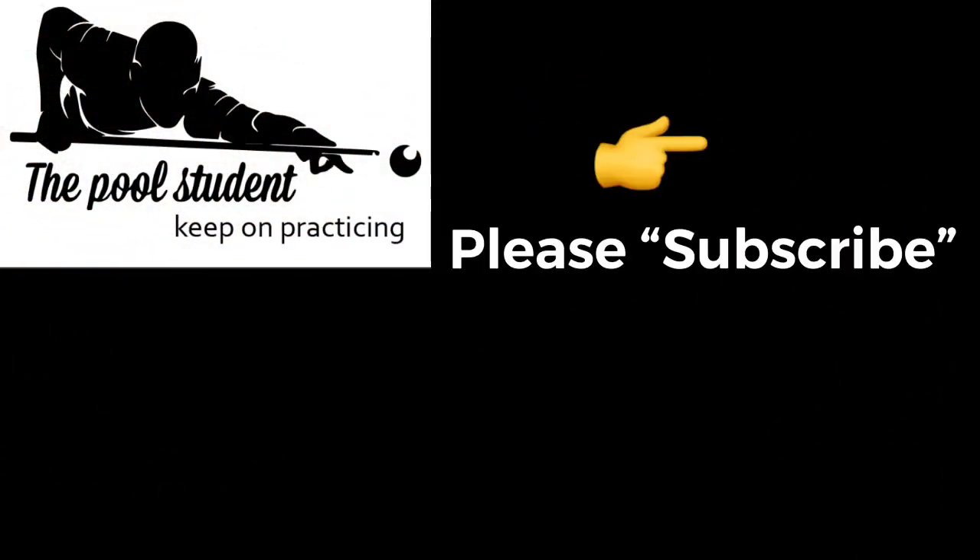If you guys have any questions or comments, please leave them in the comment section below. Thank you very much for watching, and like I always say, keep on practicing.